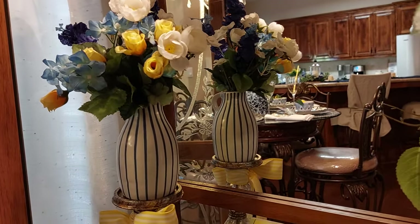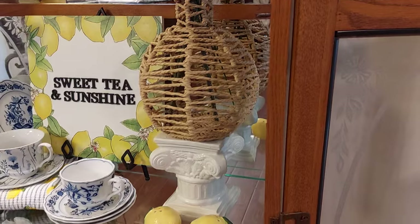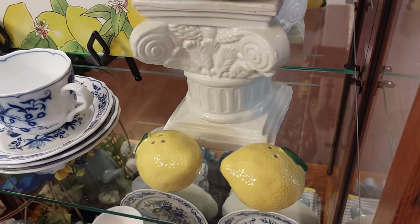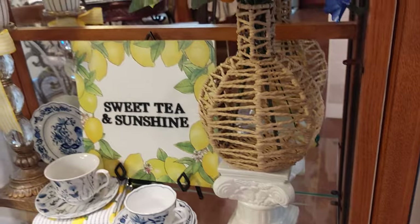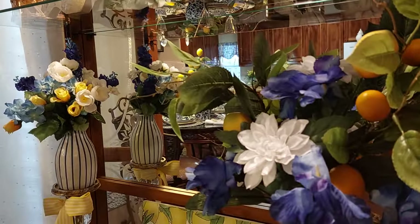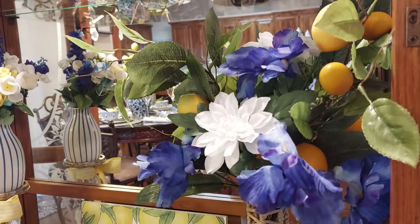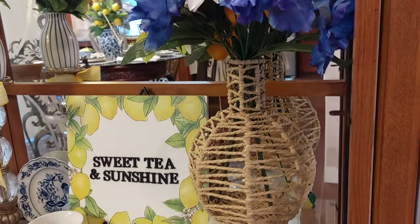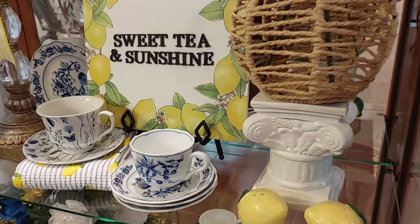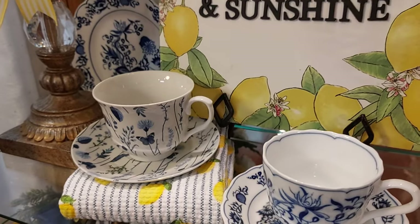I made this little flower arrangement with a vase I bought at the Goodwill, filled it with beautiful flowers, and put it up on a little riser. I bought salt and pepper shakers at Dollar General — I hardly ever go there but I was over by the Restore and thought I'd check it out. I bought lemon vine branches at Michael's and put those in, then added irises and different flowers. Down on a little sign that says 'Sweet Tea and Sunshine' — I bought that at the Goodwill and cleaned it up, along with cute little cups and saucers.